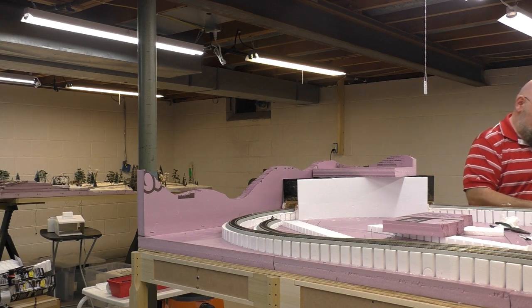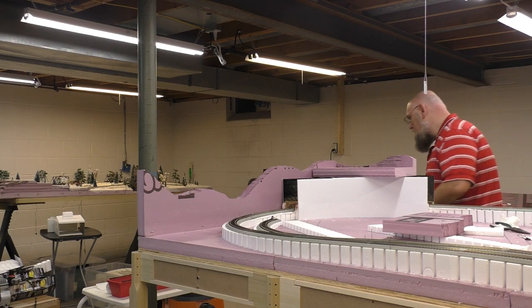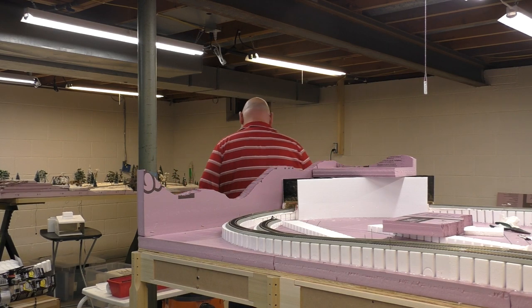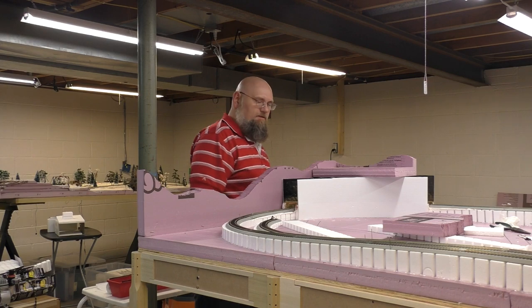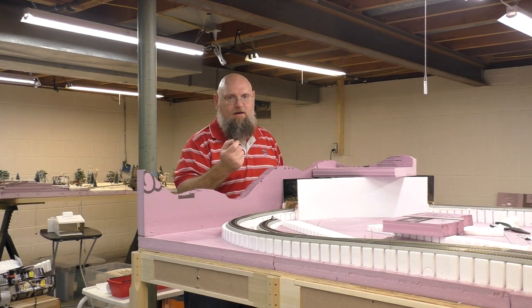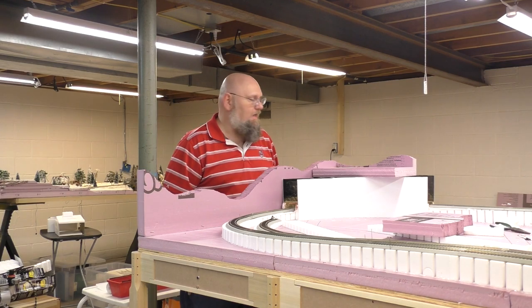I'm going to let this sit somewhere and let it cool. Find a safe spot to set this. You definitely have to be careful with kids around stuff like that. That wire filament inside the thing stays hot for a while and will cause a very nasty burn.